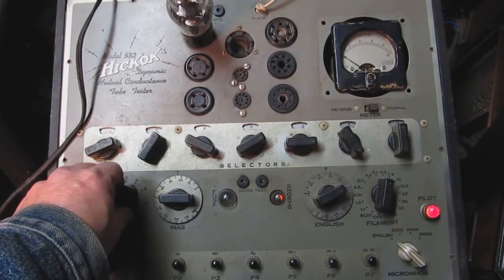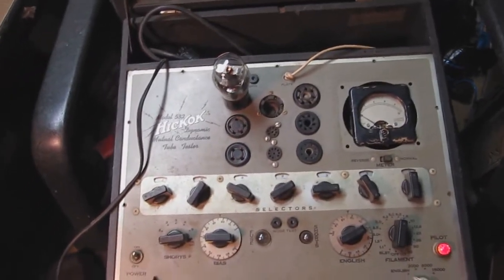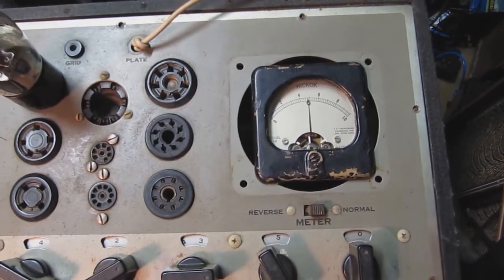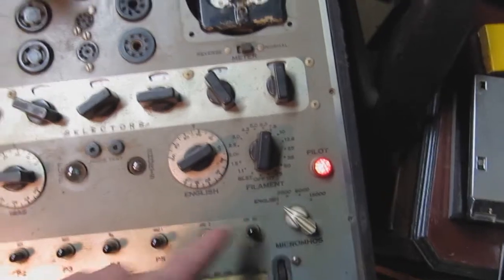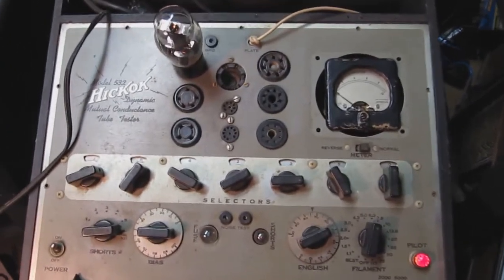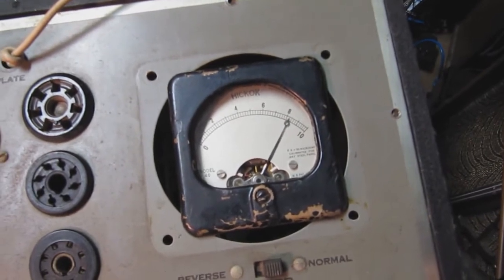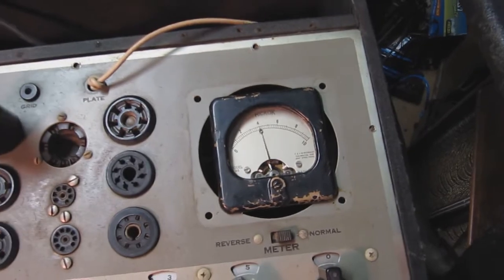Getting a brief light there — I don't think that's anything to worry about. Now we're actually going to test the tube and see how it behaves in the tester. Checking line adjustment first — it comes out to about the middle. The tester says to press P4; I've got it on the English scale, which is a go/no-go replace-or-good scale. Pressing P4 — the meter moves and it appears to be well in the good range, which is about what I'd expect.